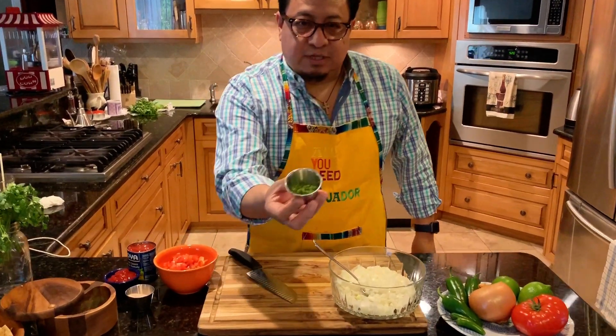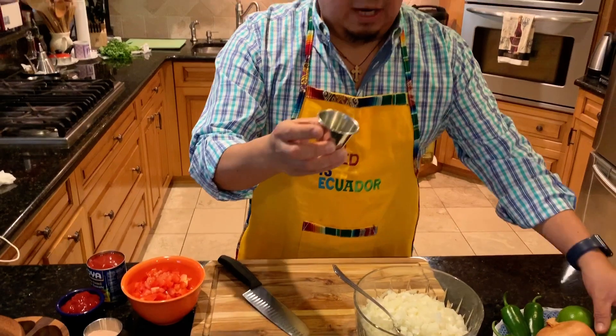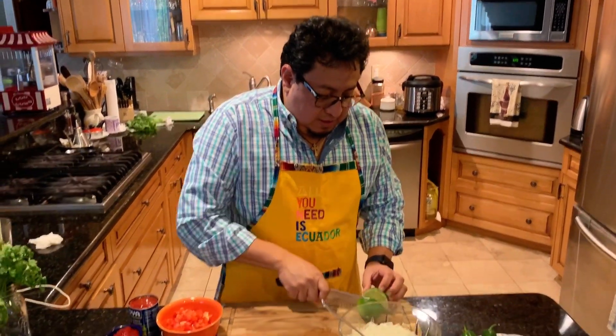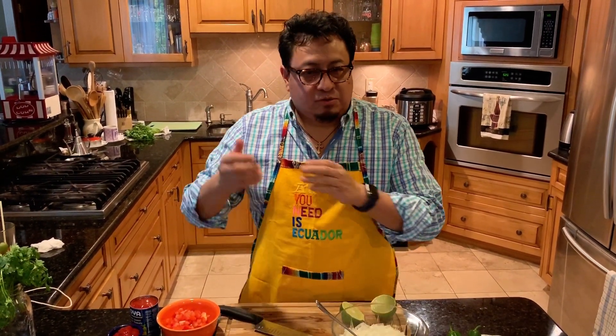After you dice the jalapeño or any hot pepper, what you do is — with the same lime you're going to be using — rub it on your hands right after you cut the pepper, and then go into the sink.